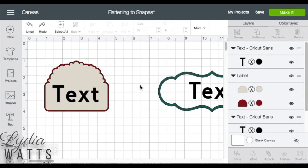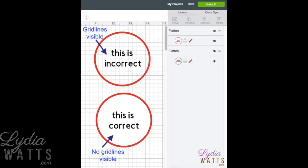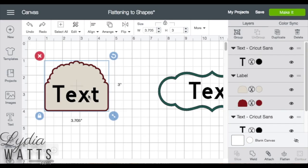Hello everyone, this is Lydia. Flattening compresses the multiple layers of a multi-layer image into a single layer printable image. Images need to have a solid background before flattening, otherwise the inside of the image will cut as well as the outside of the image.